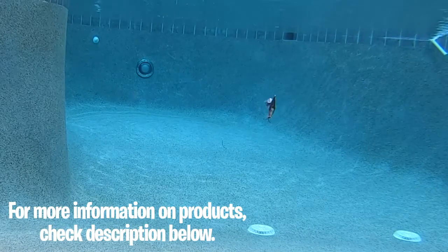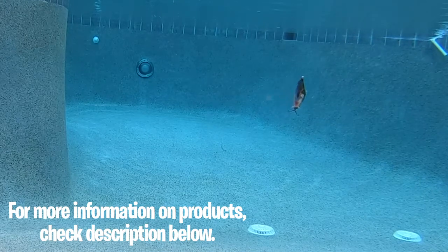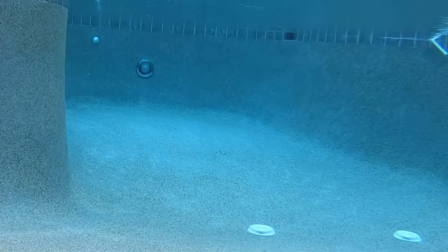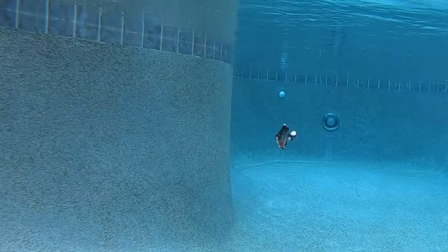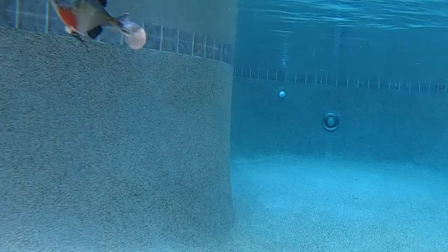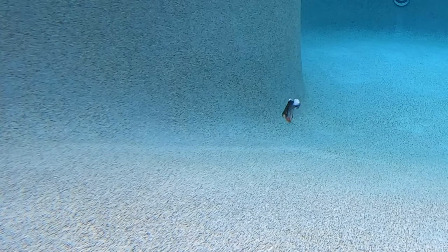The wide paddle tail gives it great tight action and the internal weight system keeps it balanced in all water columns. This bait also gets into those tight spots because it's flat and skips well. The Salmo Replicant Bluegill is built with robust rubber material that provides extreme durability.